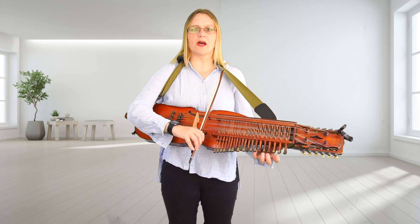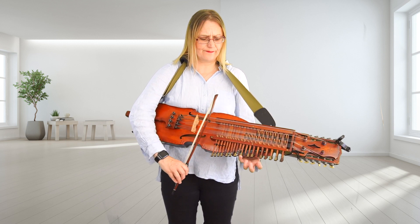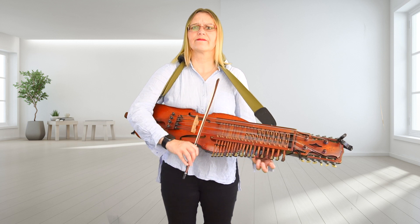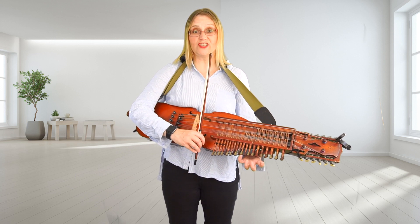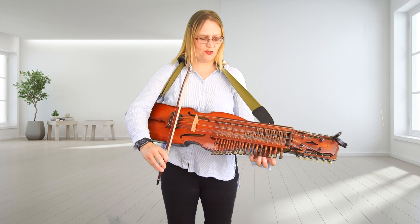So this is a really good time to practice going G, G, G, G. That G is a very strong anchor point. Let's do those first two bars. Two, three.